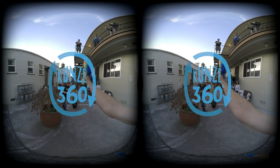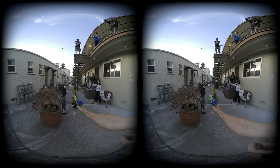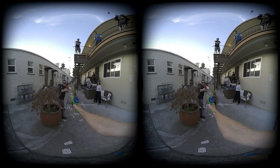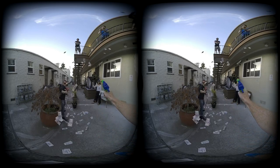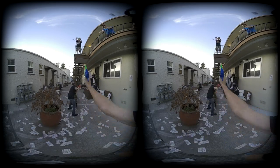That'll work. Alright, here we go. Go for it. Oh, right at the head! Oh, it got me in the face!